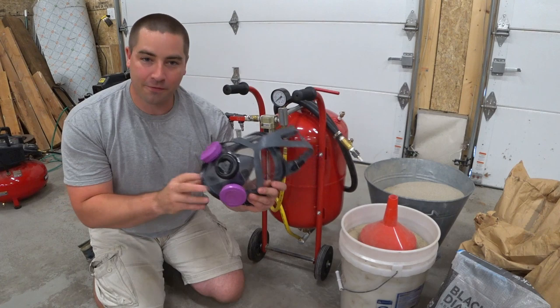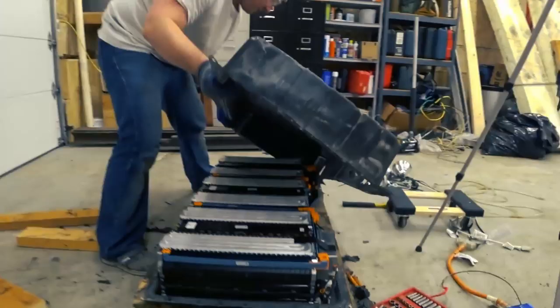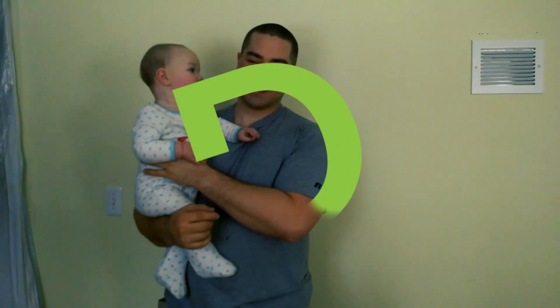Hello everybody. You don't usually see me getting into the safety gear like a full face respirator. But today we're going to try sandblasting that trailer frame. So stick around.